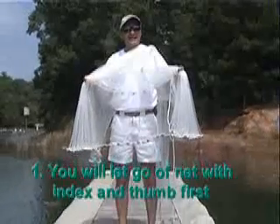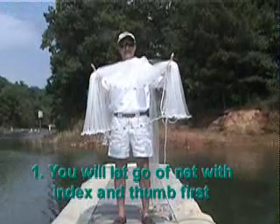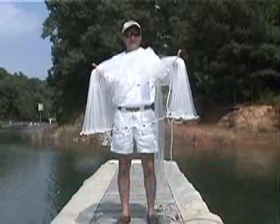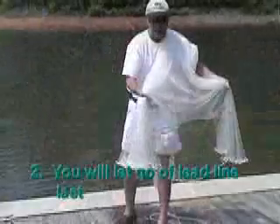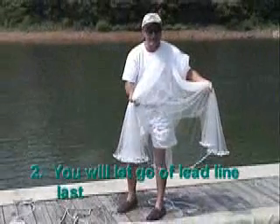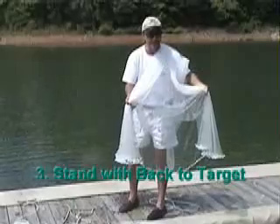Whenever I throw the cast net, I let go of my finger and my thumb — remember, thumbs up, just like this. When I throw the cast net, I let go of my finger and thumb, I hold on to the weight and let the net pull it out. I do not let go of the pieces of lead I have in my hands until the very last thing. Nothing's in my mouth so I can't get any bacteria.